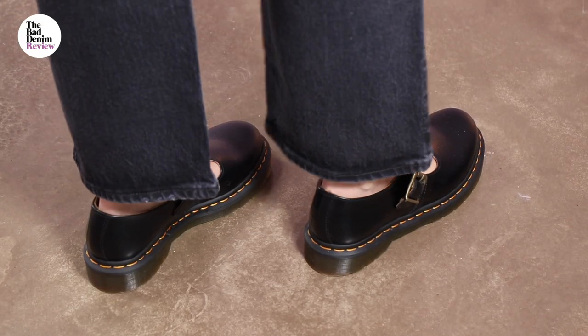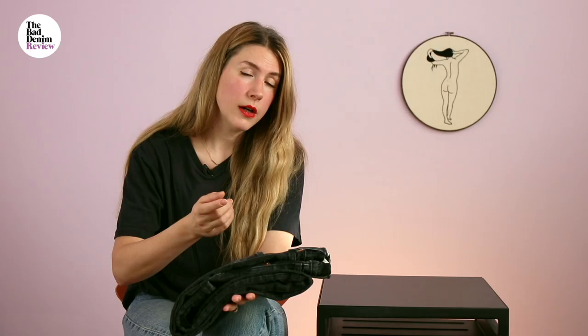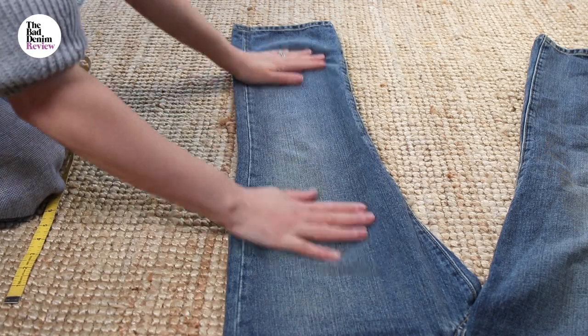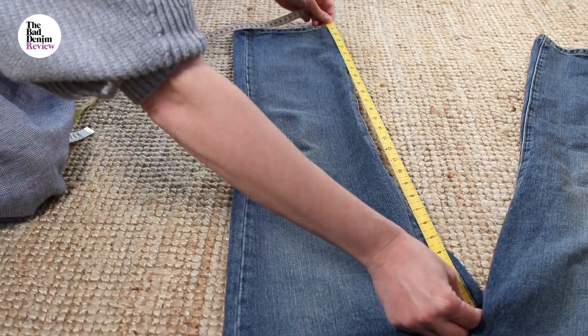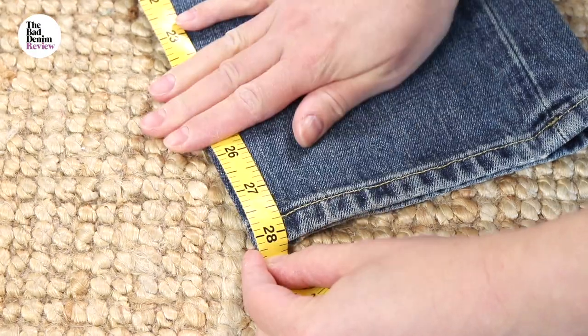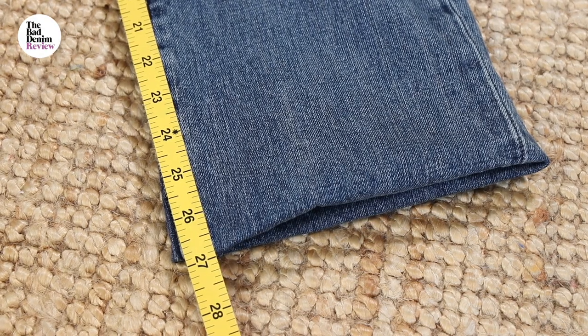I went for a 27 inch length — they also do it in a 29 inch length. A good way to see which length suits you is to take a pair of jeans you already own, measure the inseam, and cuff it. Then you can put it on and see exactly what a 27 inch or a 29 inch looks like on you.